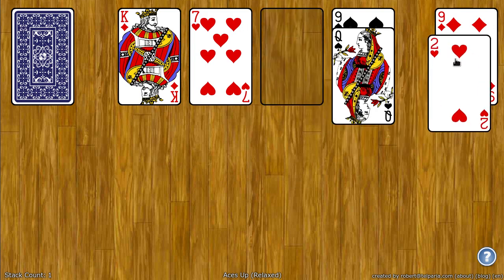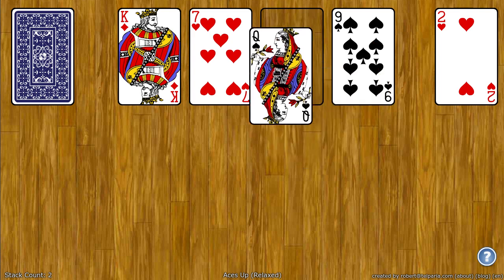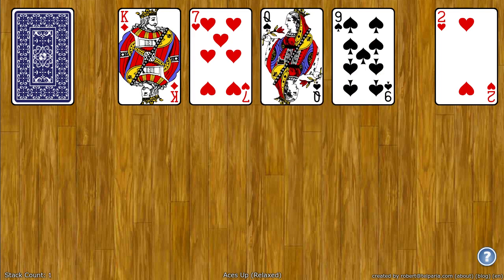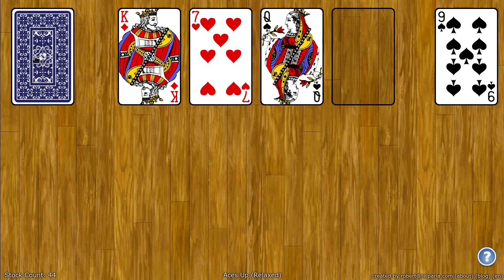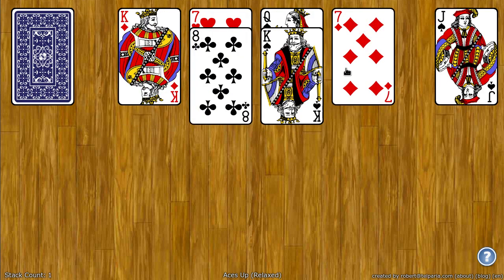Two of hearts is less than seven, drag it. An empty spot can be filled with any card, so I can put the queen there. Now the nine is less than the queen of spades, so I can go ahead and click on that. And you just keep playing like this until all the cards are over on the top right corner.